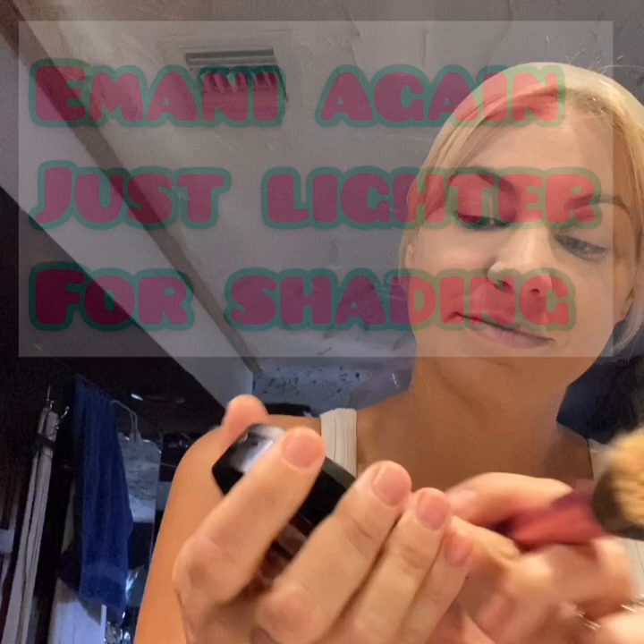This one I use Imani as well — it's a little bit lighter, and that is just to highlight the T of my face, you know, like under my eyes and around my lips. So when I put my lipstick, or even just a tinted chapstick, it just looks really natural and nice.